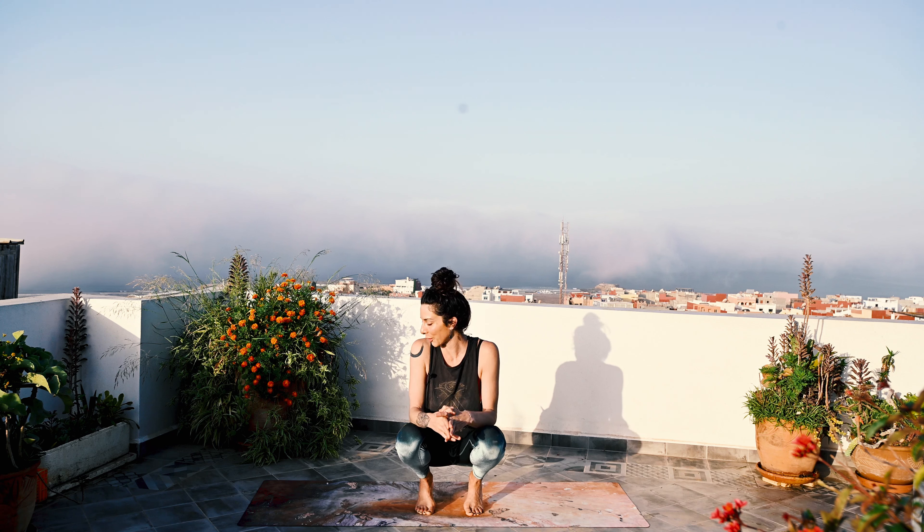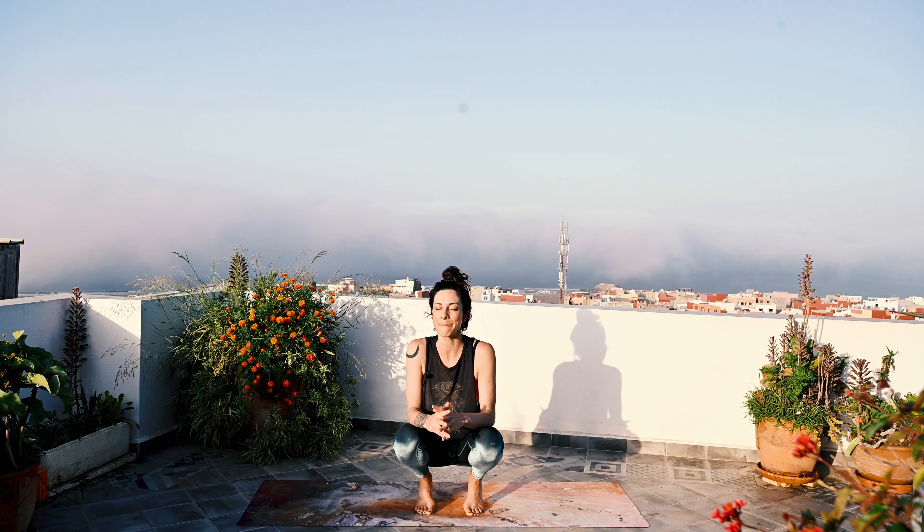Hello and good morning from Morocco. Today we're going to explore some classical sun salutations. Sun salutations are a set sequence of postures, of asanas, that we move through with the breath. They're all linked with the breath. There are many different variations and styles.